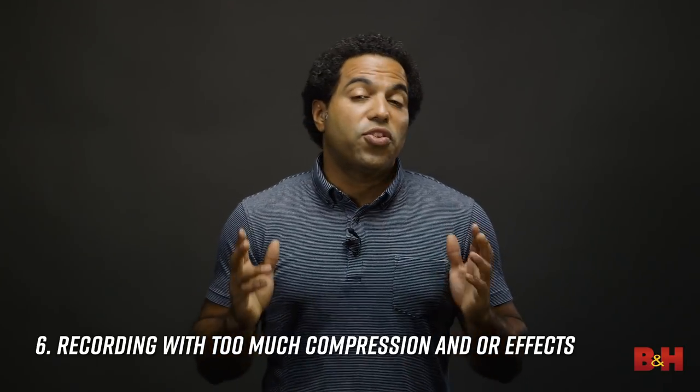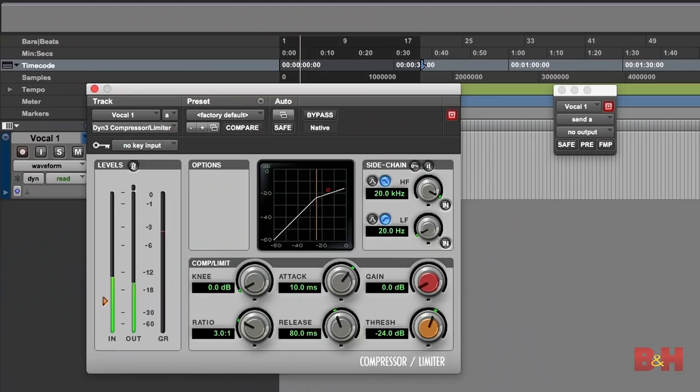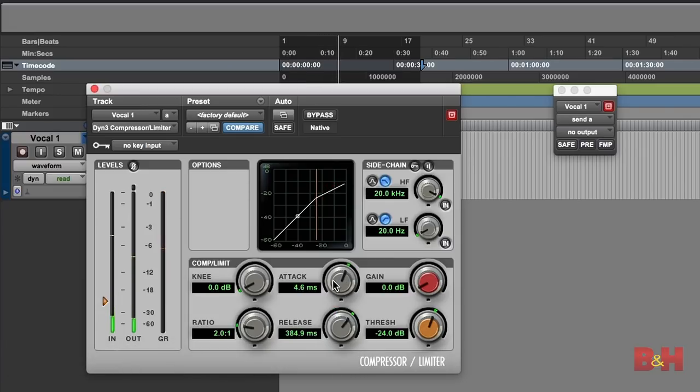Six: recording with too much compression and/or effects. A bit of compression is fine if you're using it to control a few peaks here and there. But if you compress the incoming signal to the point of squashing it, there's very little, if anything, you can do to fix it in the mix. If you're going to compress while recording, a safe approach would be to use a low ratio like 2 to 1, with a slow attack and release and a fairly high threshold. This will prevent the compressor from hitting those transients too hard and ruining your vocal takes.